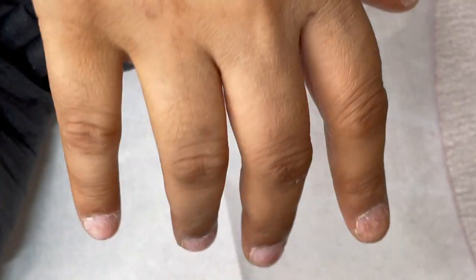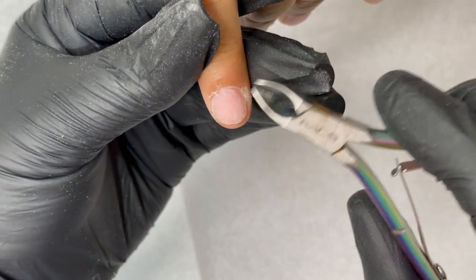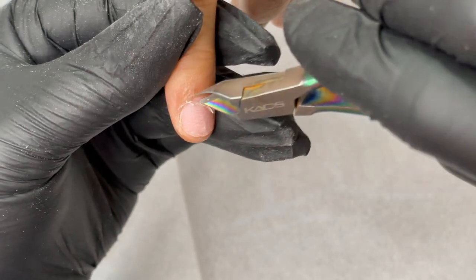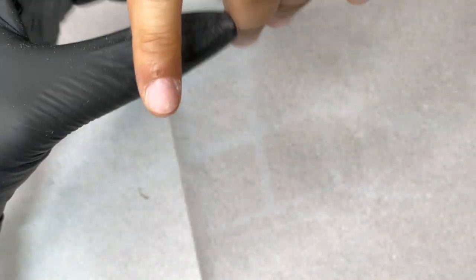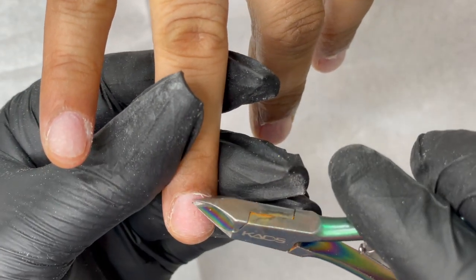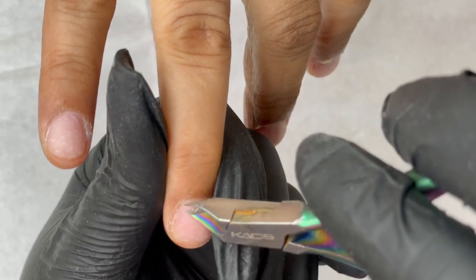If you over-file, the client's nail will become very thin and they'll complain when the nails are removed. Once all the shine is removed, I remove the dead skin from the eponychium area using a cuticle nipper. Make sure it has a sharp blade so cutting is easy. Do not pull the skin — just gently push and trim the edges with the tip of the nipper. Some clients may have a lot of hangnails, so make sure everything is trimmed and the nail is totally clean.